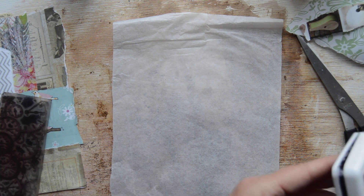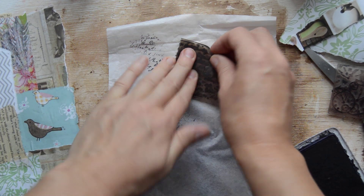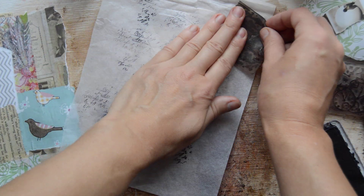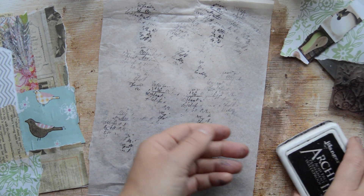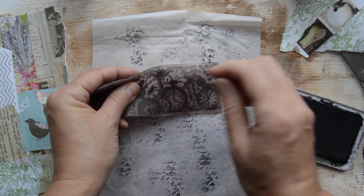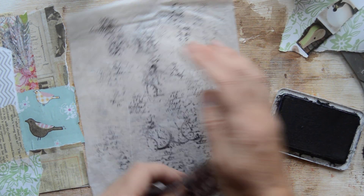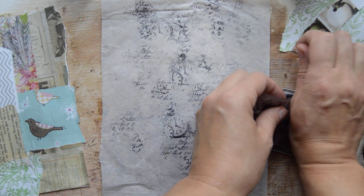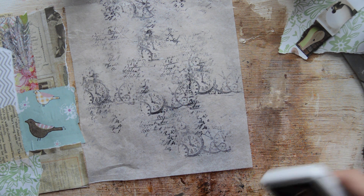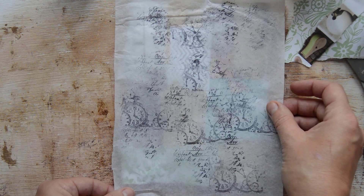You have to use a stay-on ink, because we are going over with Mod Podge and we don't want to smear it. Then we are pressing on some random spots — whatever you like, there's no real rule — just to fill up this sheet of tissue paper. So when we put it over, it would look like that. Oh, I love it!